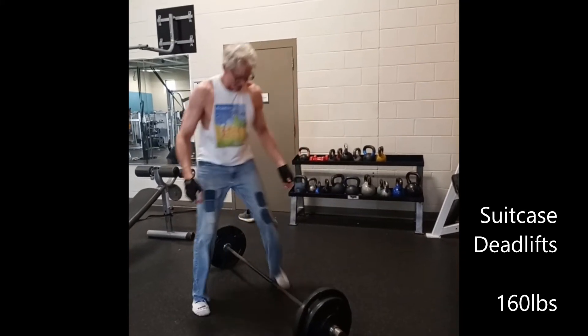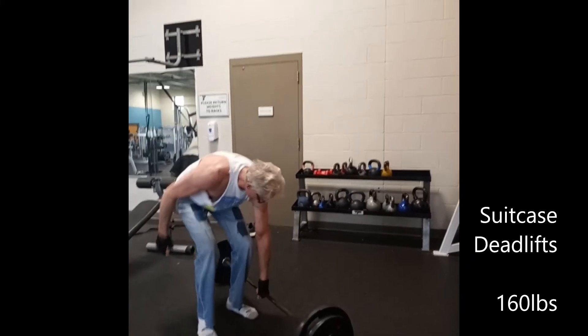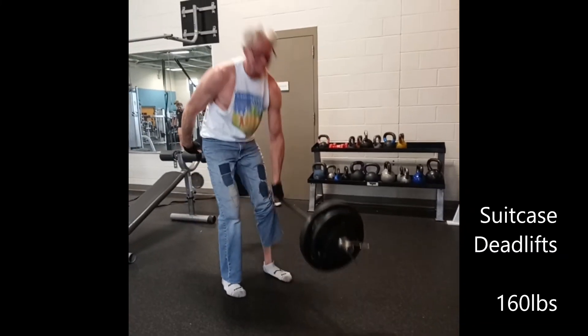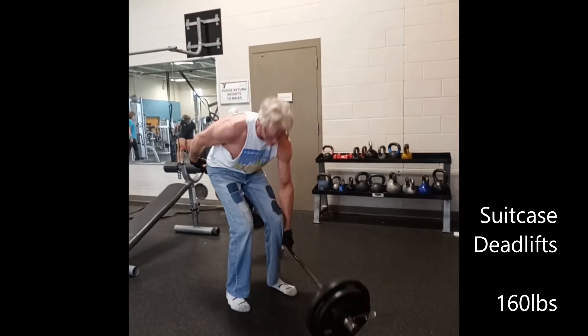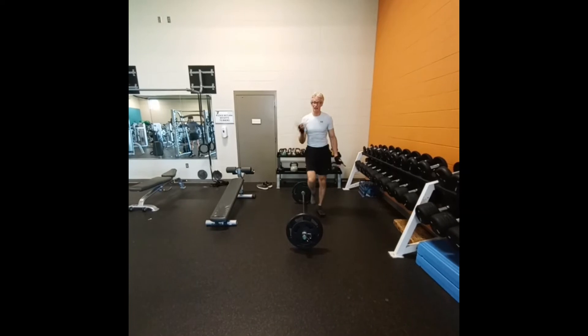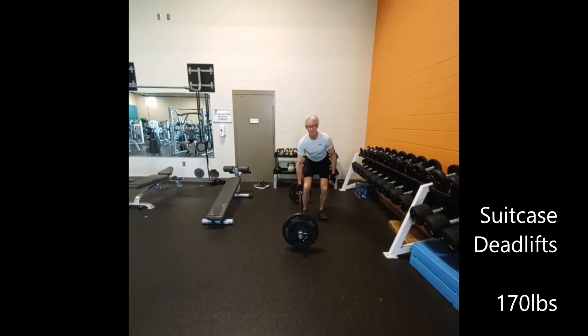I'm going to go out on the outside. Deadlifts 170 pounds. Do it on the left side and the right side. Press back to the right side.